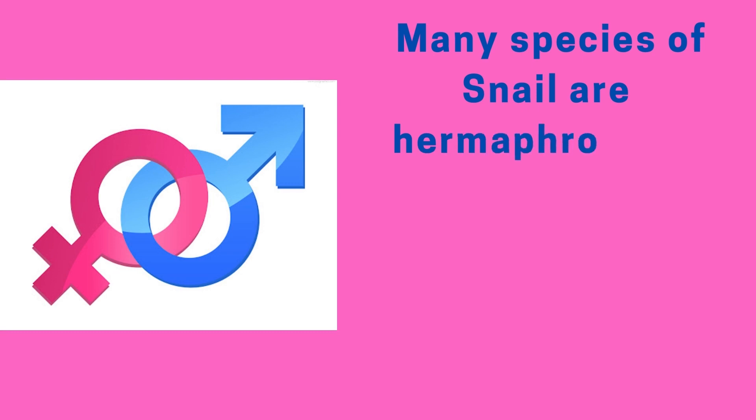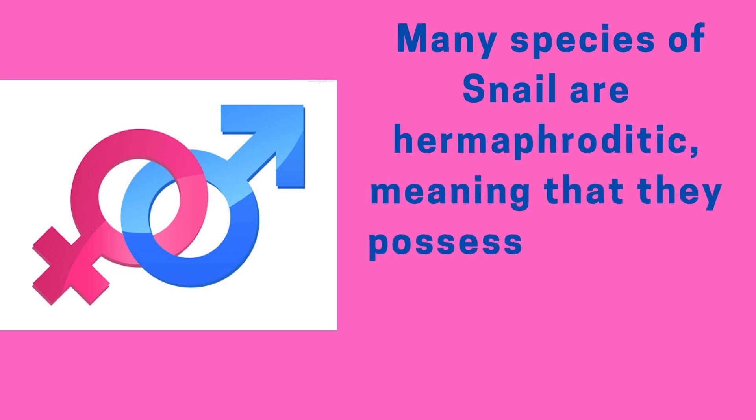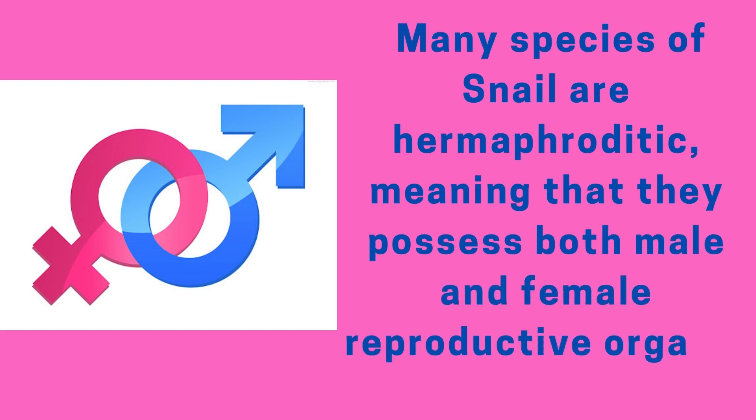Many species of snail are hermaphroditic, meaning that they possess both male and female reproductive organs.